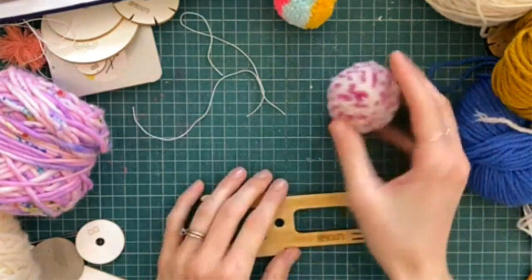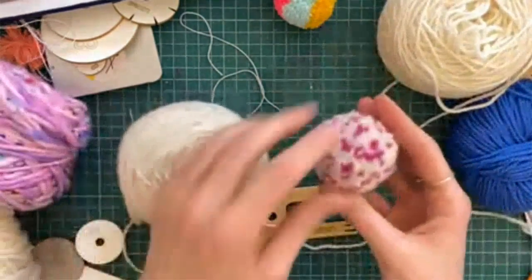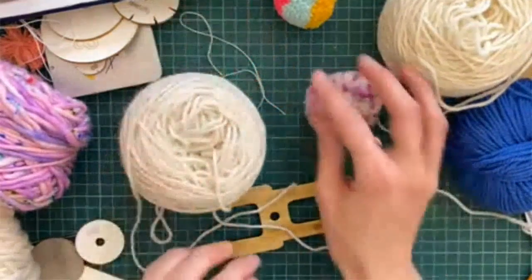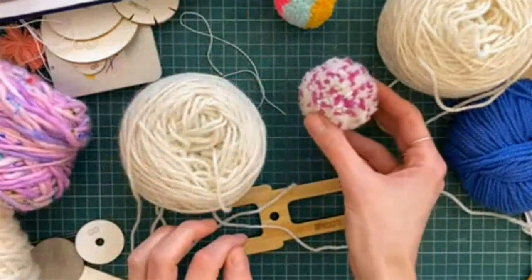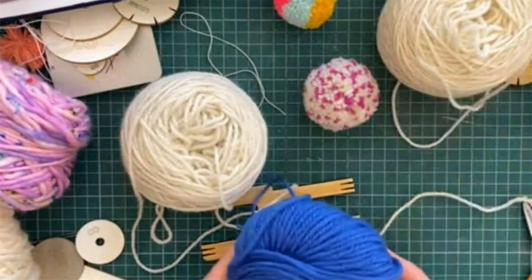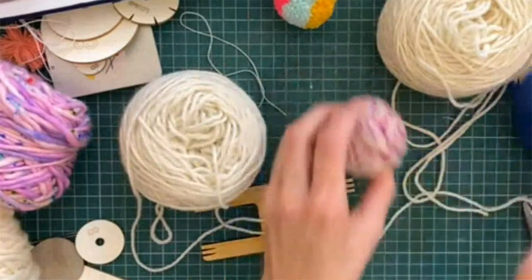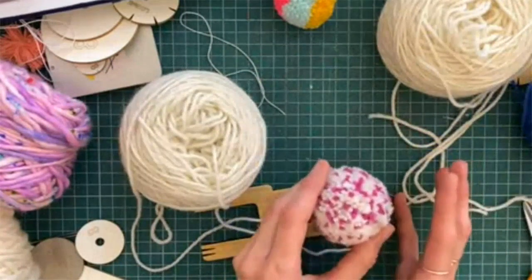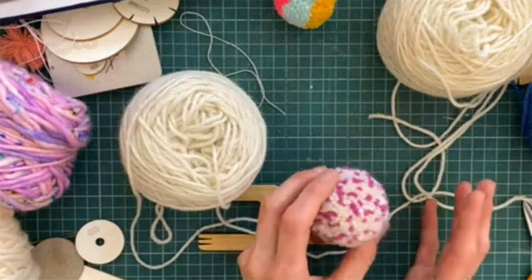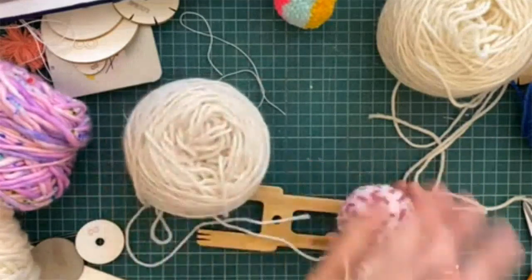The speckle pom-pom is a really easy one. You think about how you want your speckle to look. This one I've wrapped two white and one purple — white is the more dominant color. If you want it completely even, do one strand of color A and one strand of color B, wrapping them together at the same time. If you want more of one color dominant, do three or four strands of color A and one strand of color B, or mix in more of one color and maybe two other colors.